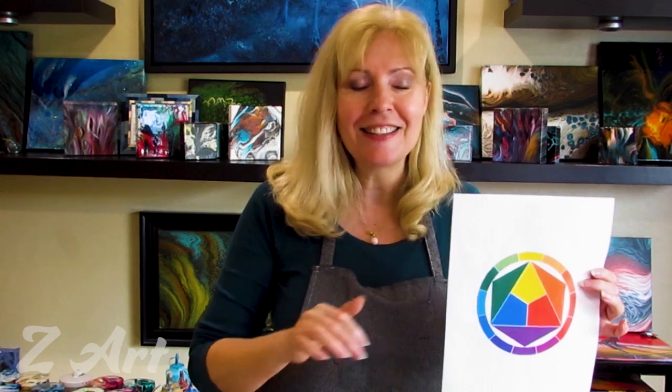Hi guys, my name is Zlatra Vinovich and I'm an artist with over 20 years experience. Today we continue talking about how to make our flip cup perfect every time. In our first series, we already talked about how to use the color wheel to make sure that the colors will come out of our cup as bright as they started their journey.